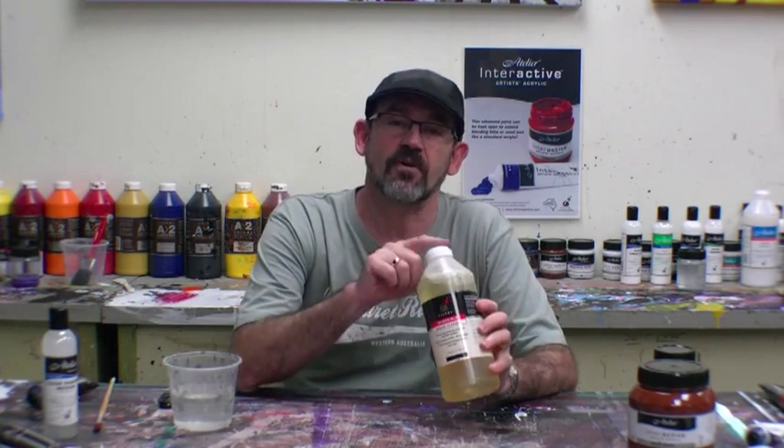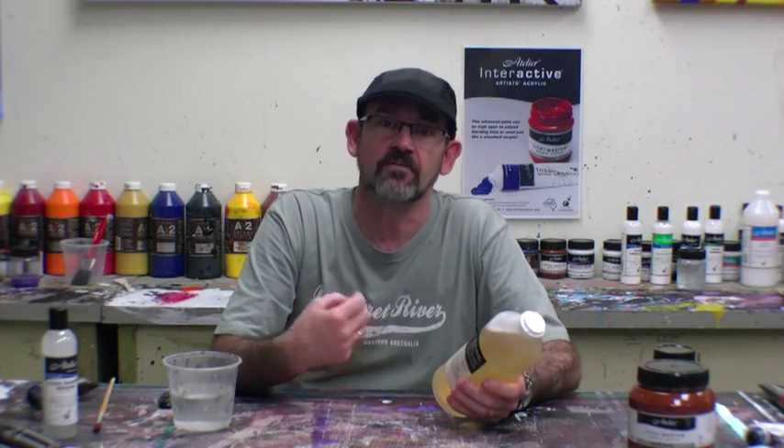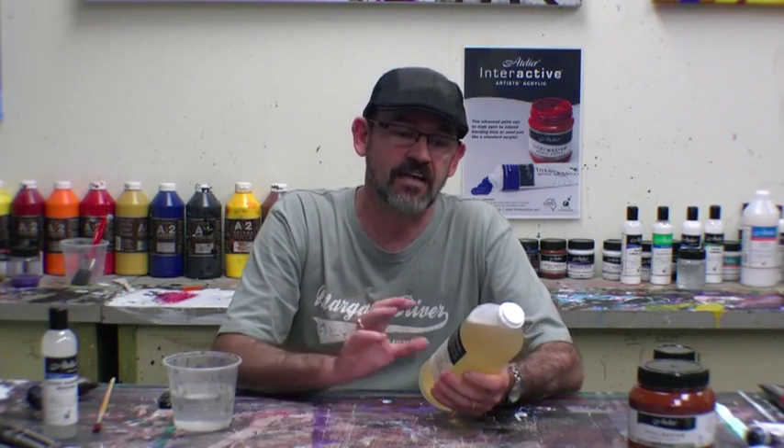This is a product that every artist should have in their studio without fail. You can clean acrylic paints and oil paints. Your brushes can be sitting there for days, weeks, months with hard paint in them, and you can remove it with this incredible brush cleaner.